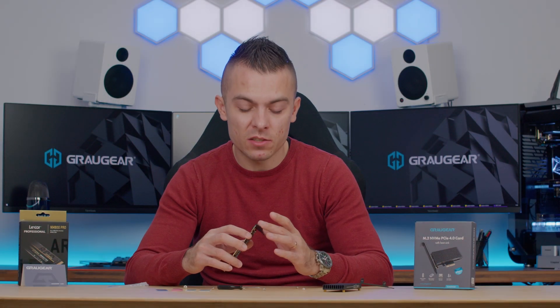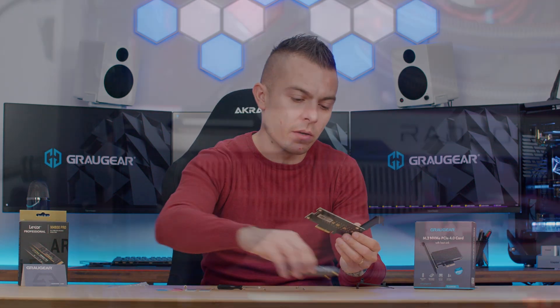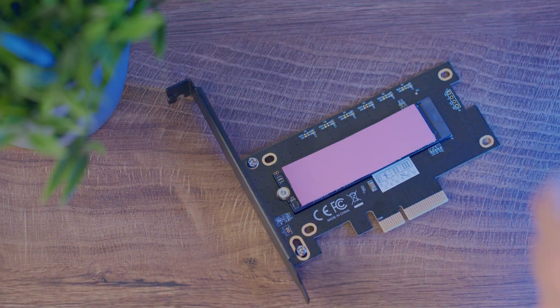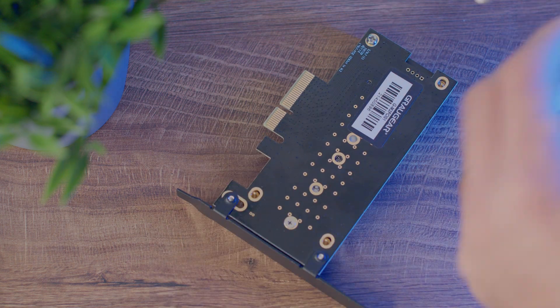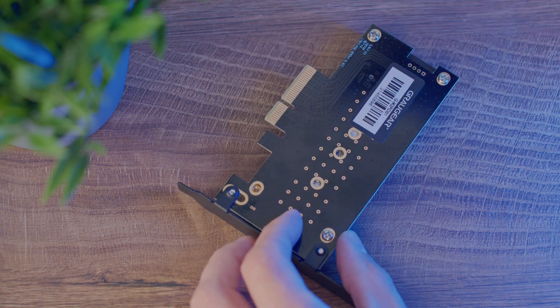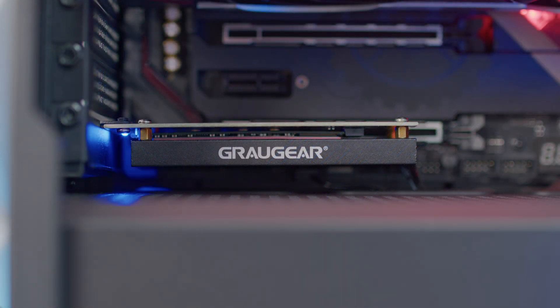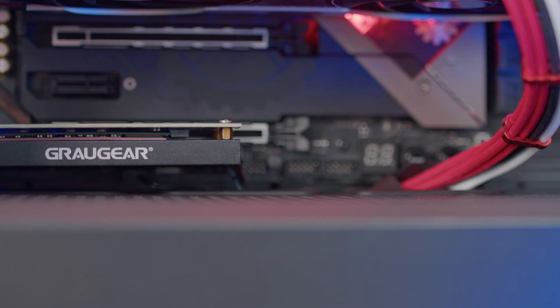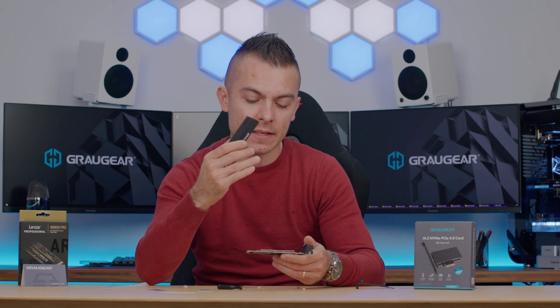One thing I noticed is that the finish on the PCI slot bracket is matte black, which in most scenarios — since most of us run black cases — will blend in nicely and won't be noticeable. Once you place the passive heatsink, it's barely seen. The whole dimensions are quite short and small, and it uses up one slot. With my single-sided M.2 SSD, I'm going to use a 1 mm thermal pad, which will nicely cover the whole M.2 SSD yet won't raise the heatsink too much — important so you don't flex the PCB or the M.2.